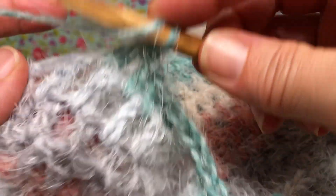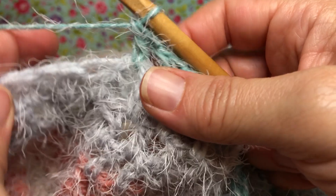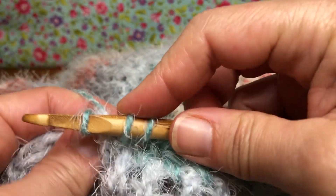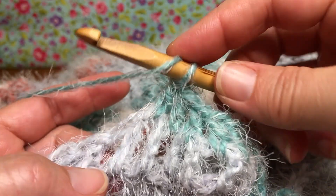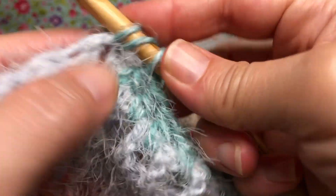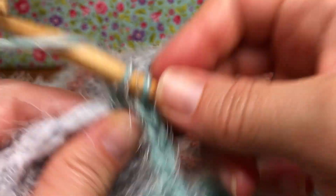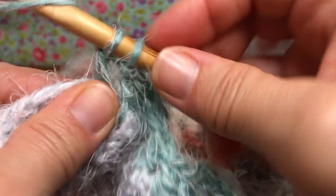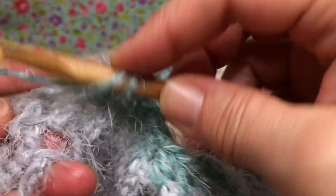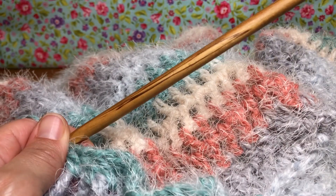Right now I'm doing my 29 double crochets across, then I'm going to do double crochet two together and then double crochet in the last stitch, if you remember what row 33 was like. We should have 33 stitches all together for this side of the handle, just like we had for the other side. If you have any questions or comments, please leave them in the comment section - I'll be happy to try and help you out. See you then for joining and edging - thank you, and have a joyful day!